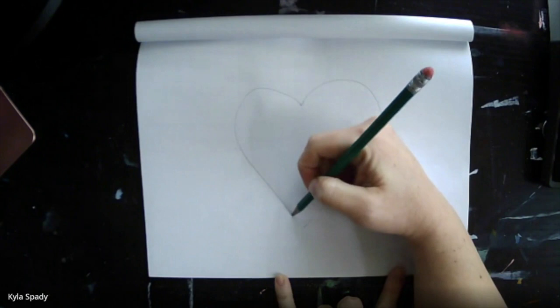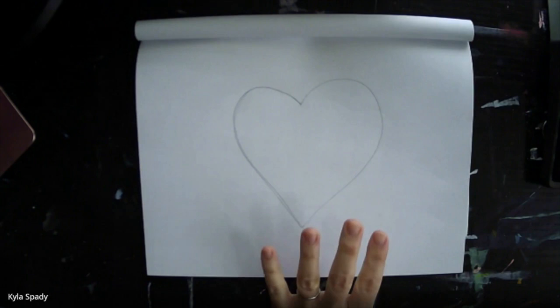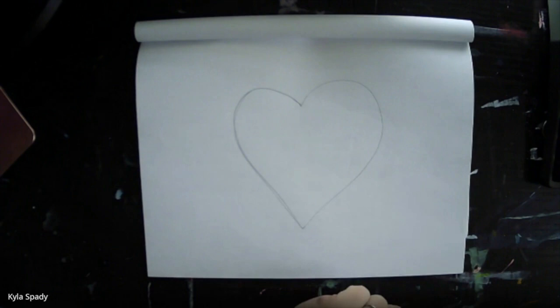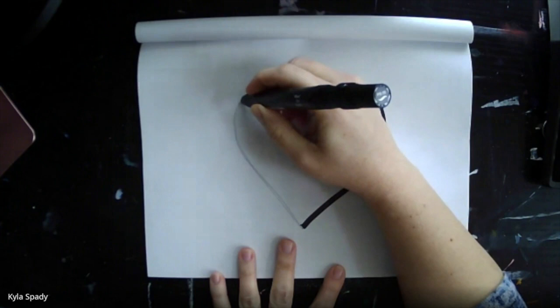To begin with, draw a heart in the middle of your paper. You want it to be pretty large, about the size of your hand. You could choose to create a different shape if you'd like to, maybe a star or a circle. We're going to be filling our heart with warm colors and our background with cool colors, which is going to create a high contrast, allowing our hearts to kind of stand out.